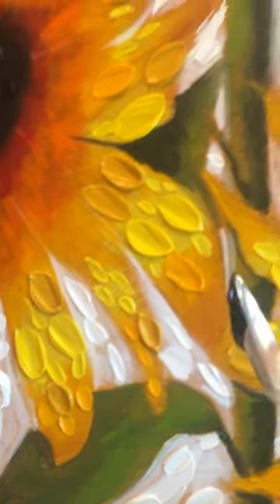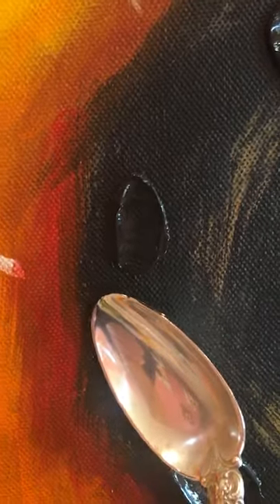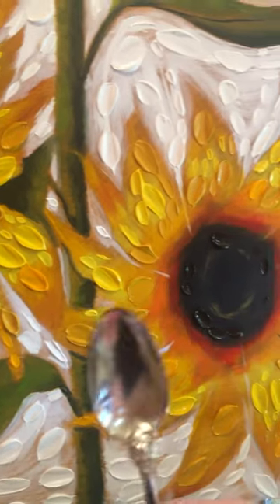I hope that you'll come back and watch as this painting progresses. And we'll get one more mark on here too. So until next time, it's Dena Tollefson. All my best to you. Bye bye.